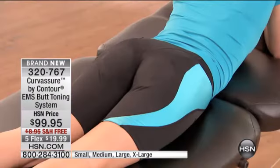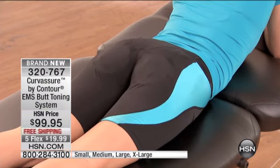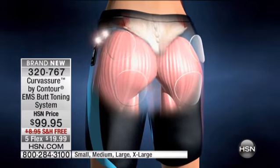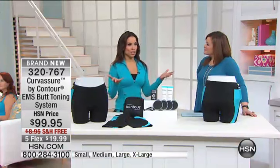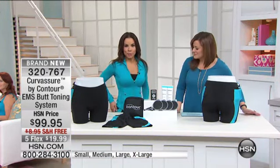Triple threat — it targets all the areas of the glute muscle. It's not painful; you're in control of it. That controller sends a signal to tone, firm, and strengthen. Being a trainer for over 15 years and being a mother, I'm not always able to go to the gym. And that's what I love about these shorts — you simply put them on and there's a controller.